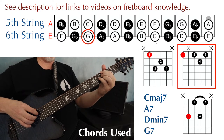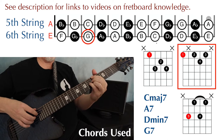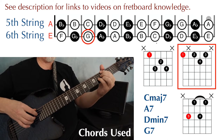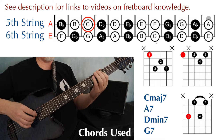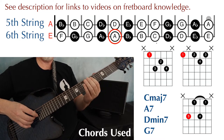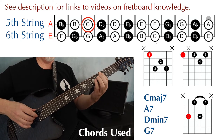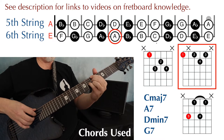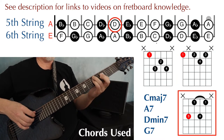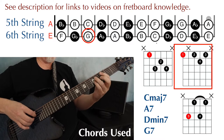Notice that the G7 and A7 are the same shape. I'm just placing that shape on different frets depending on what the root note is. So my root notes are C, A, D, G, and C — C major 7, A7, D minor 7, G7, and back to C major 7.